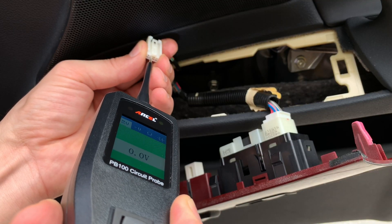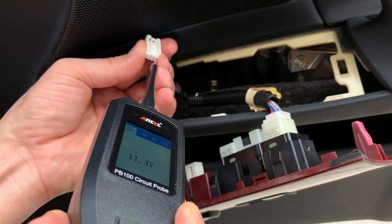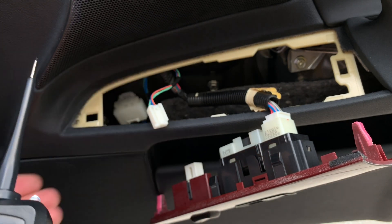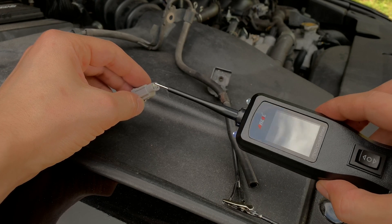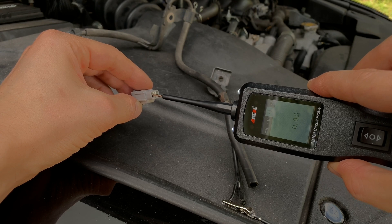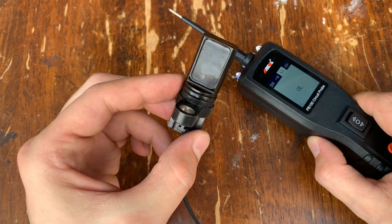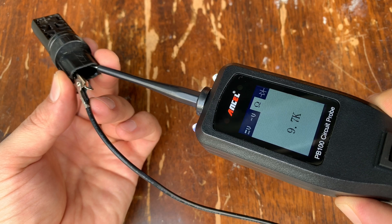Number three, you can identify the voltage and polarity of a circuit — you can find out whether it's a positive or negative ground circuit and check how many volts it's getting. Number four, you can test continuity of wires and components, whether they are attached to or disconnected from the vehicle. You can also test the resistance of various sensors and ECUs and compare those values to the factory specs.